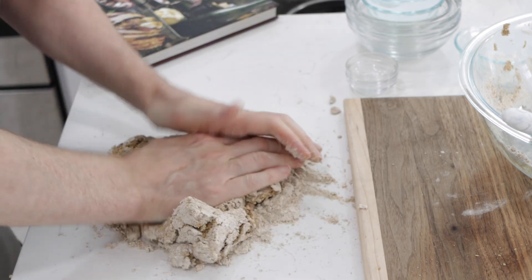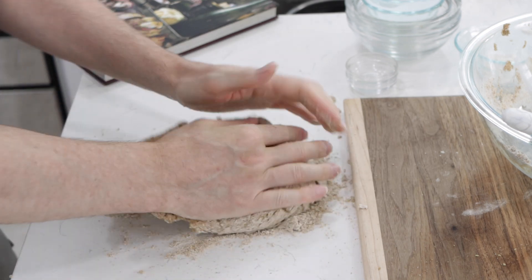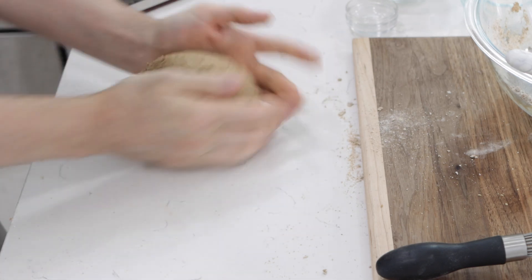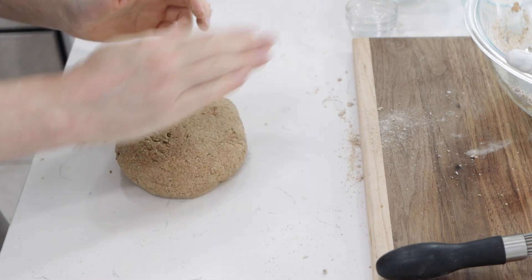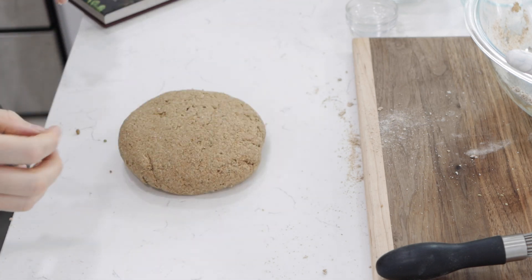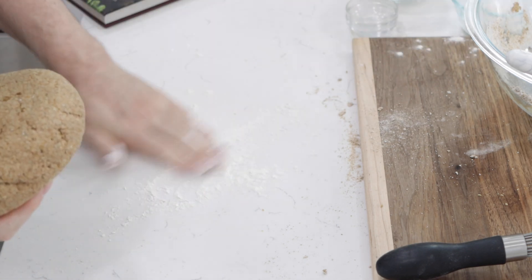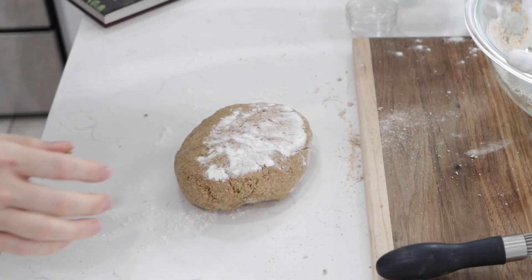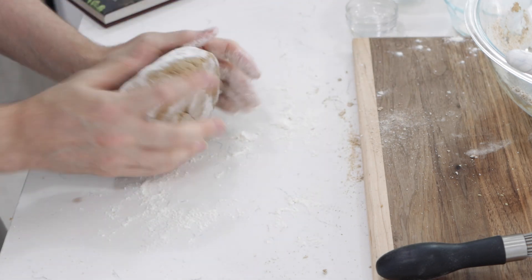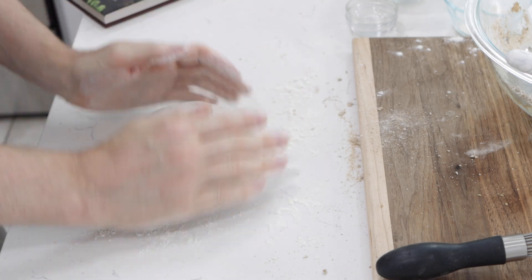Knead it just a couple of minutes, just so it comes together. Shape it into a loaf ball like this — a classic look for this bread — and kind of coat it in flour so it looks like this.